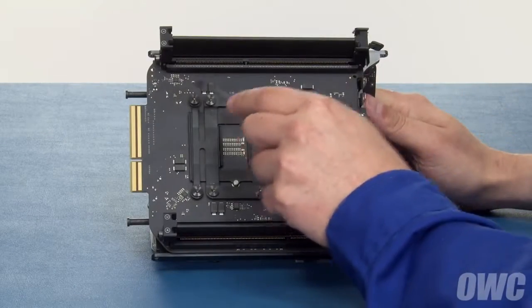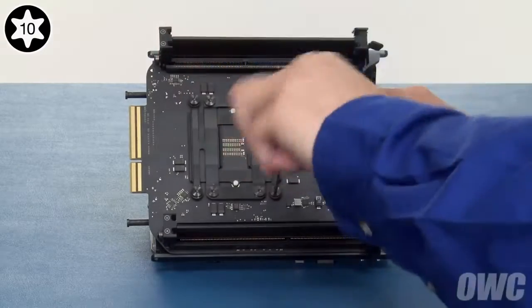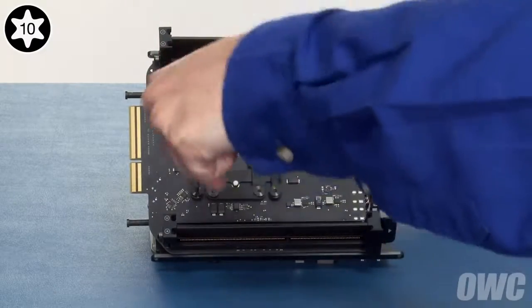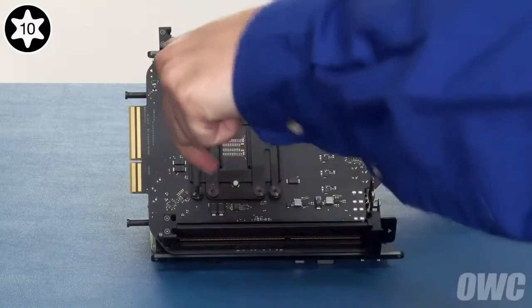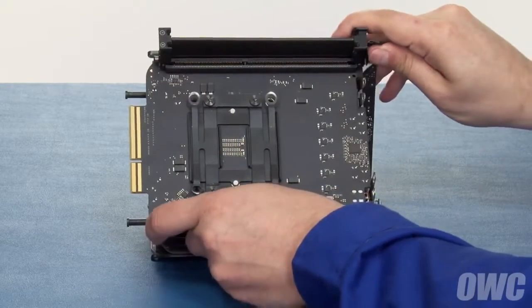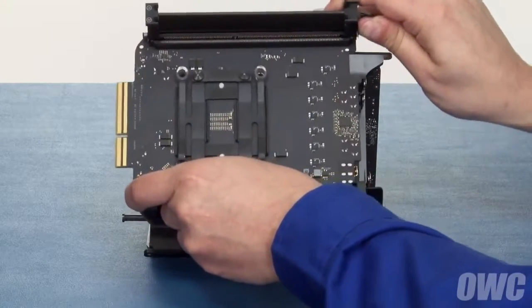Next, we need to remove these four Torx T10 screws that hold the processor to the heat sink. Remove them in a star pattern so that there's no excessive stress on any one side of the processor at any given time. Once you've removed these screws, slowly wiggle the processor card back and forth to help loosen the seal of the thermal paste. Then, lift the card free.